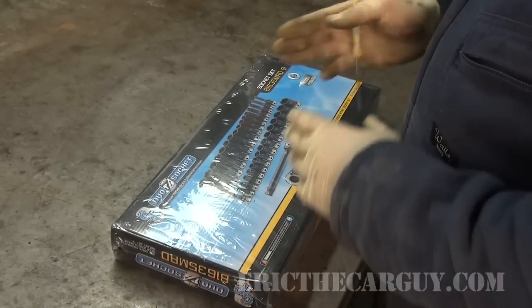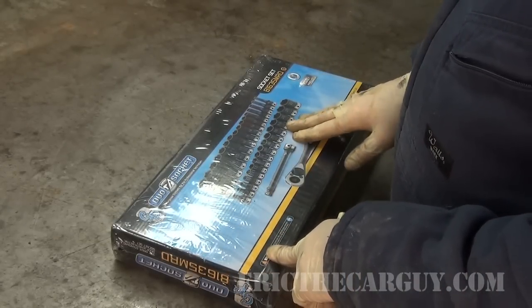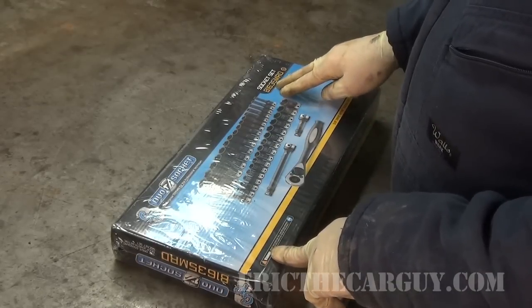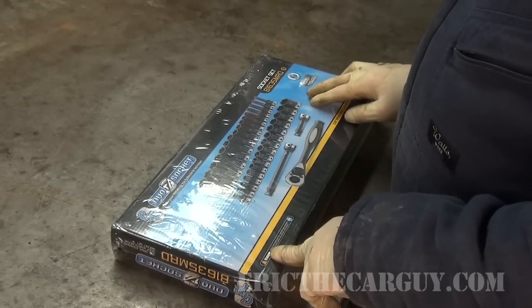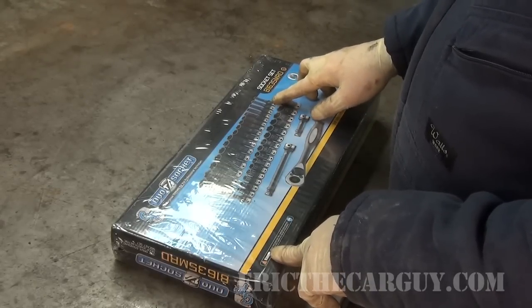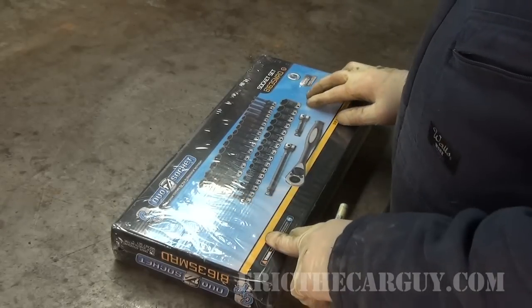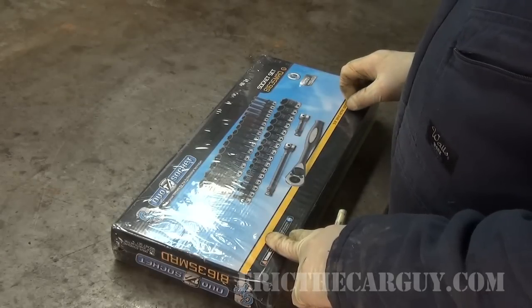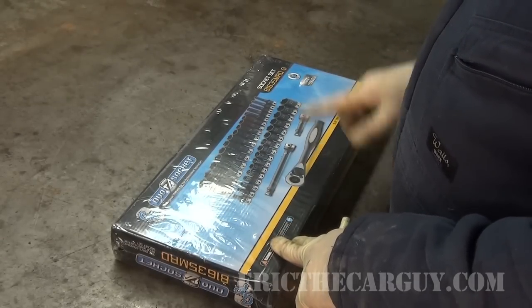The unique thing about this Grey Pneumatic set — what I have for you here today — is the Grey Pneumatic metric set. It's a six-point set, the 81635MRD. It contains deep sockets from 7 to 22mm and shallow from 7 to 22mm. It also has a 3-inch and 6-inch wobble extension, as well as a ratchet to go along with it.